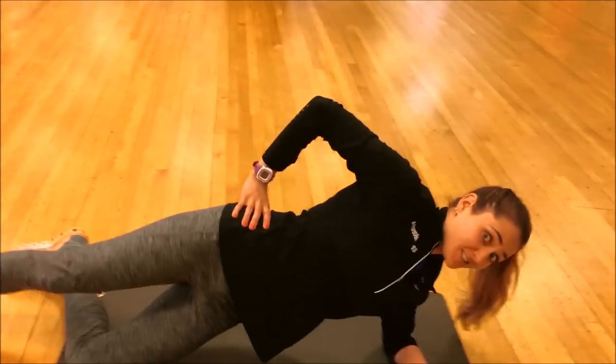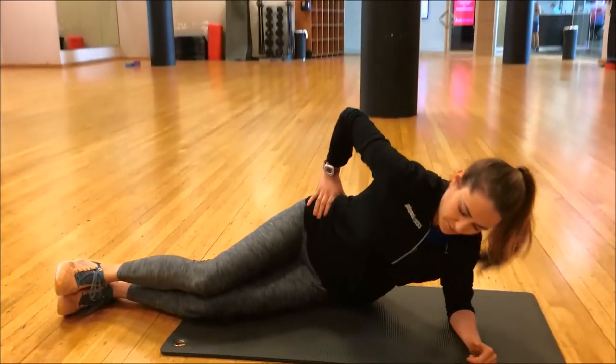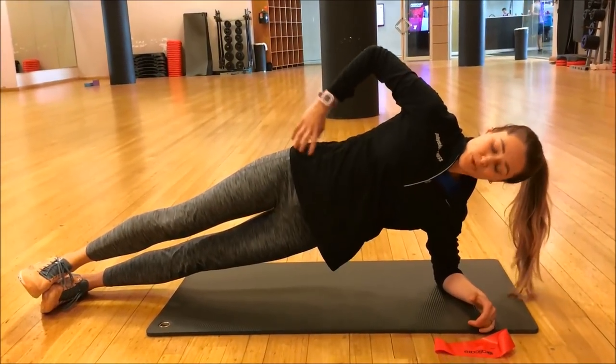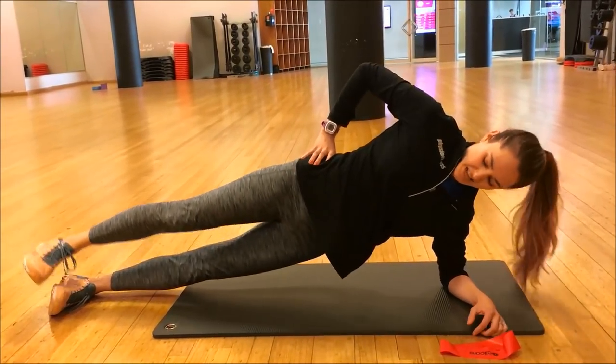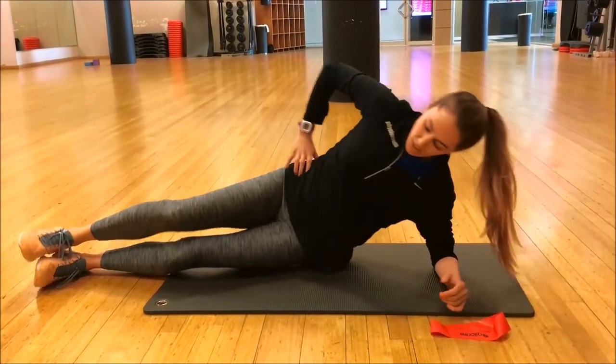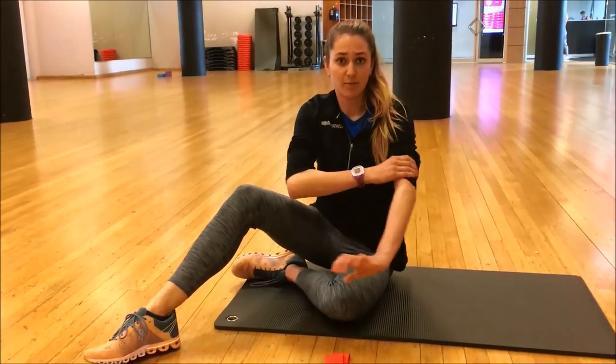If 30 reps of the side plank hip abduction feels easy, progress to a full plank position. The movement is exactly the same — hips stacked, lifting the leg up and taking it back in a posterior direction. This upgrades the exercise by working the core at the same time while also placing a lot of load through the hip abduction muscles.